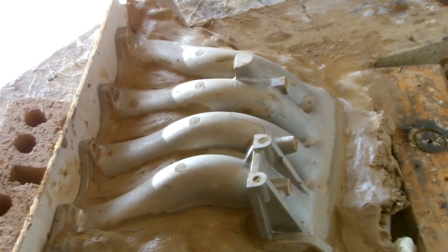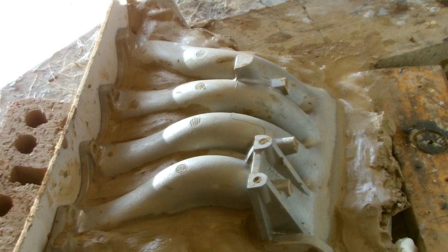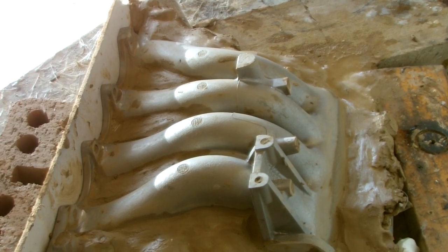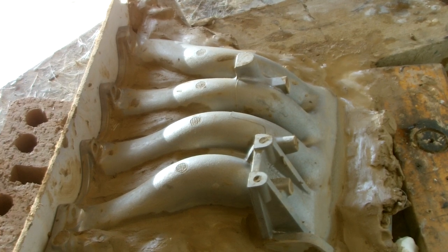Now that I've got clay going all the way around my job and filling up the holes in the intake tubes, I can make my first fiberglass piece of the mold. It may take several pieces to completely copy this item, but this is a method I've used with great success even on things like the life-size bodies of pigs and dogs. You can copy anything this way.